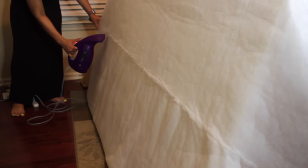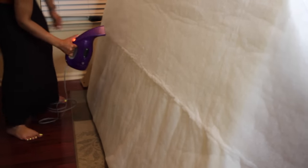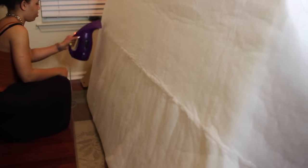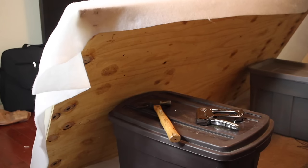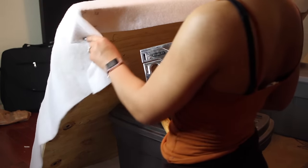Make sure your batting is nice and smooth because you don't want any wrinkles. What I did was take my little steamer and gently remove some of the wrinkles. Do not put the steamer too close — just try to get a little bit of the wrinkles out, not all of them, because it'll stop puffing up on you. Be really gentle.